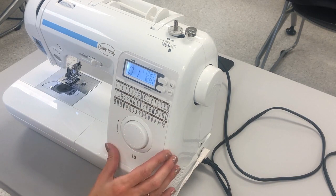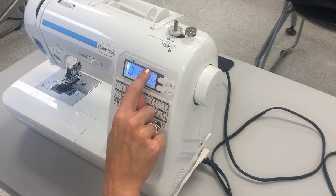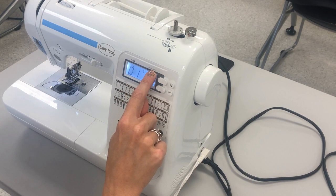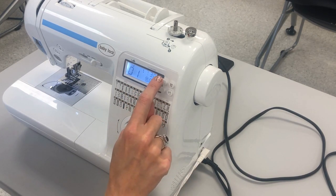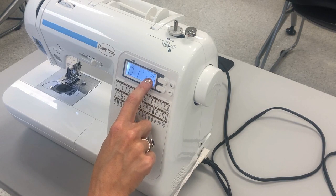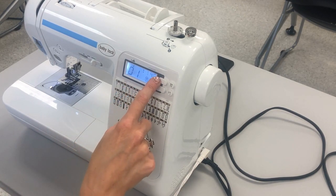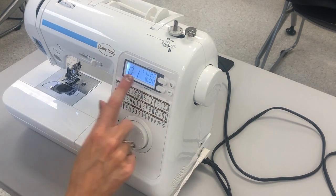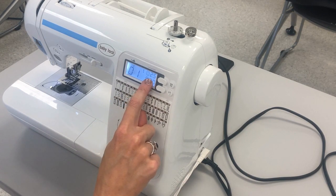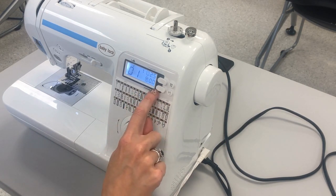Number three is stitch length — that is how long a stitch is going to be, whether it is an eighth of an inch or a quarter inch long. It shows you right here on the display. To increase my stitch length I hit the plus button and it increases up to five. A five is considered a basting stitch — it's really long and meant to be temporary. To reduce the stitch length I hit the minus until I have the size I want. Two point five is a standard stitch length.